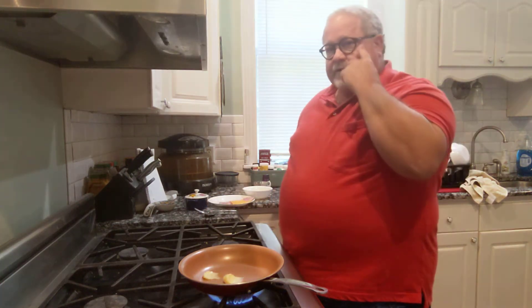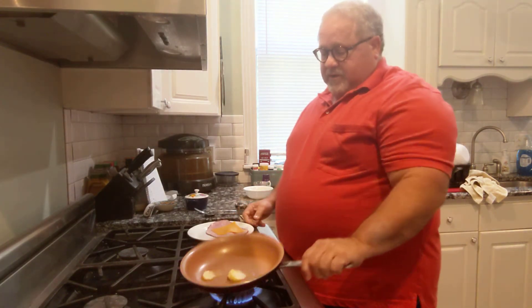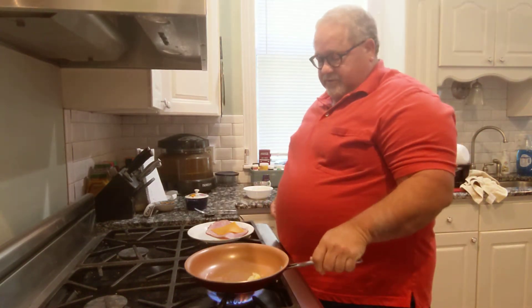Hey guys, BJ Stewart here at Keto Beyond 60. Just want to share with you a quick breakfast. I've got a tablespoon of Kerry Gold butter here and my flame going a little bit on my stove.